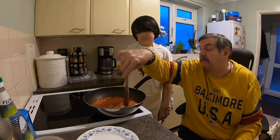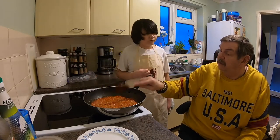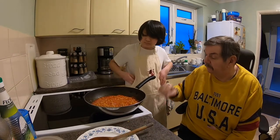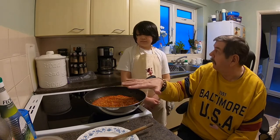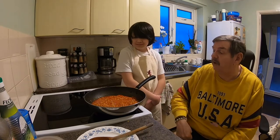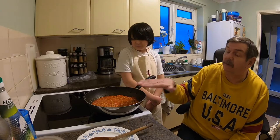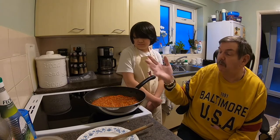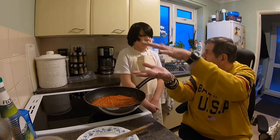Now we want to cook that off for about half an hour — we'll come back to that. Once that comes up to temperature and starts to bubble, reduce it down to two, otherwise it will go everywhere. We don't really want a lid because it adds moisture — we want that to dry up a little bit. If you put a lid on, the condensation builds up and makes it wetter.